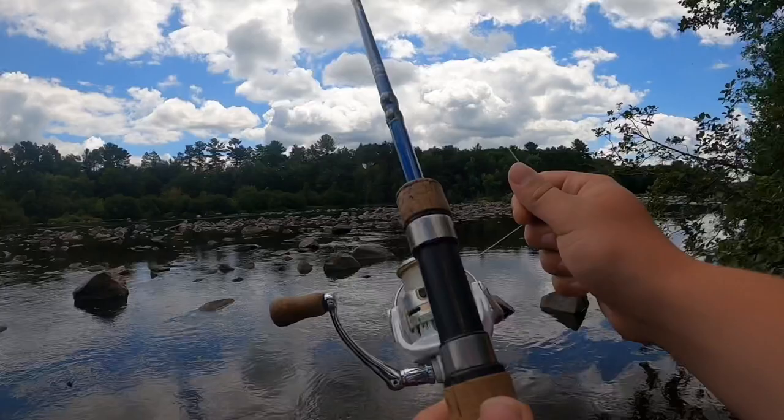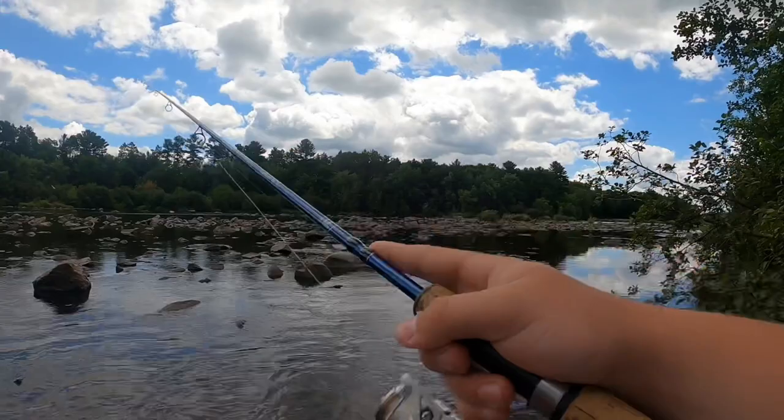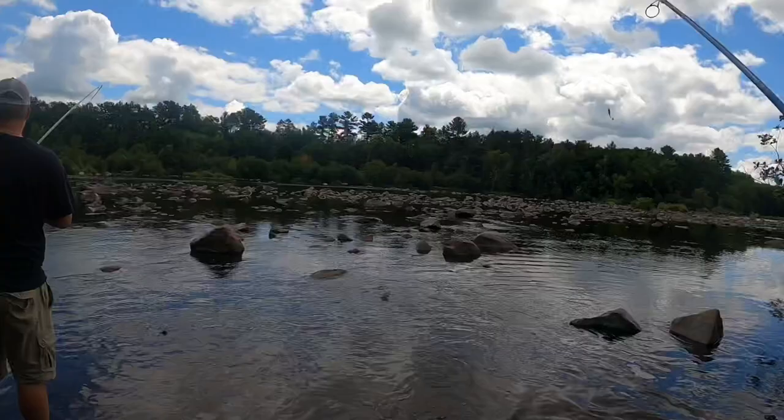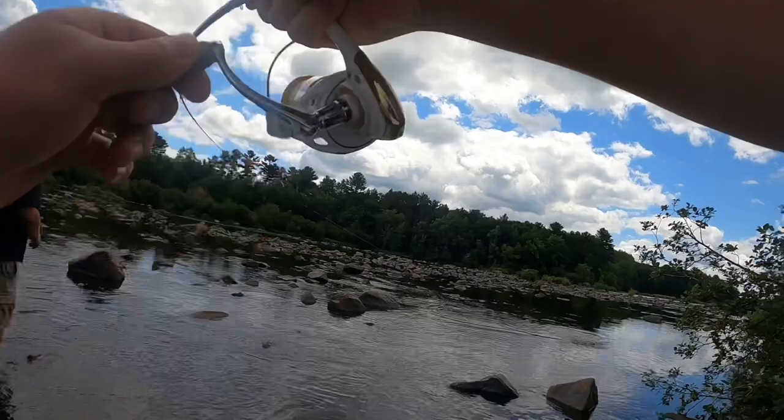I don't know if you guys could have saw that, but they just sit in all these pockets. Watch this — first cast I'll probably get one here. Oh yeah! Yeah, there's one — really? Oh, it came off. Oh yeah, it's looking good though. If you're from the area, we don't like to say where we're fishing unless we're on a really, really big lake that's well known. But if you're from the area, I'm sure you know where we're at.